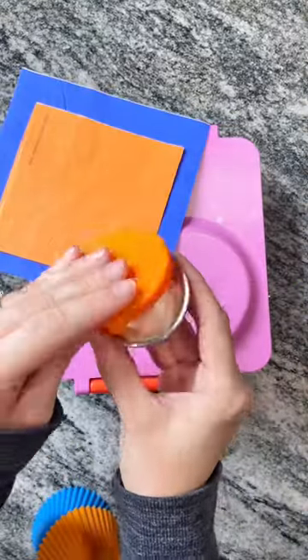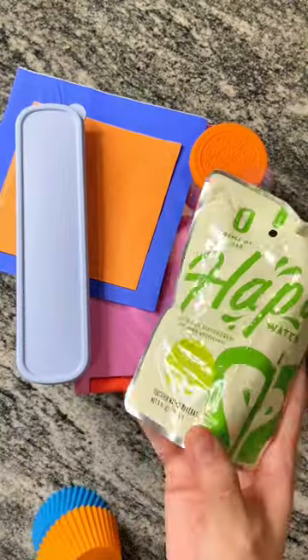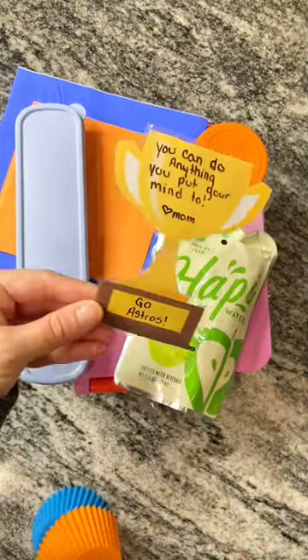We're going to add a little side of ranch for her carrots. For today's silverware, we're going in with blue and orange, and Bella requested her happy water in apple juice today. Thanks for watching!